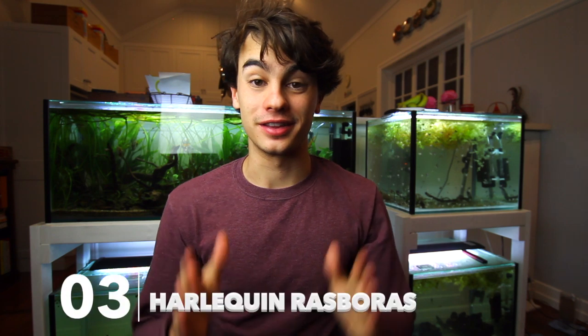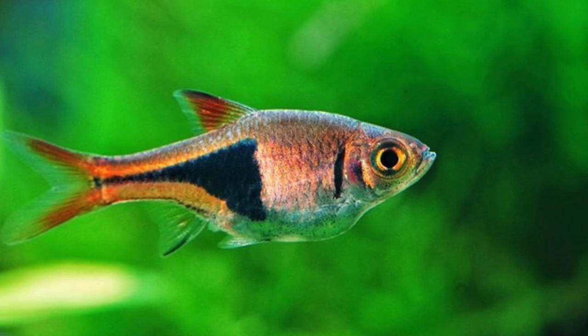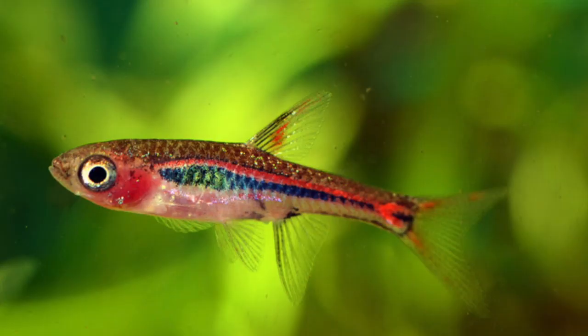The third fish on this list is the Harlequin Rasbora. These guys are almost like Tetras but they're a Rasbora — very similar care but a contrasting, different display. They're very peaceful and go really well with Neon Tetras because they don't fin nip. They're both very similar sizes, which makes them compatible and easy to feed — they'll take pretty much anything the Neons are already getting. You can get about six of them and they'll do fine. You can also look into lamb chop Rasboras and chili Rasboras — a whole world of fish to try out.